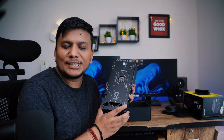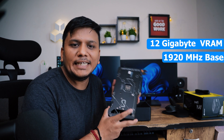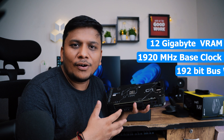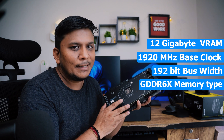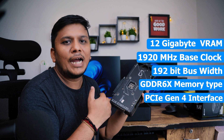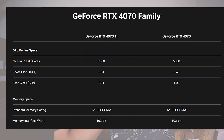If you want to know its specs: as I said before, it comes with 12 gigabytes of VRAM. Its base clock is 1920 MHz. Regarding the memory bus, you might feel slightly disappointed because it comes with a reduced bus width of 192-bit. It comes with GDDR6X memory type, and the interface is PCIe Gen 4, which means you require at least a PCIe Gen 4 slot for optimal performance. For additional specs, check the on-screen display.